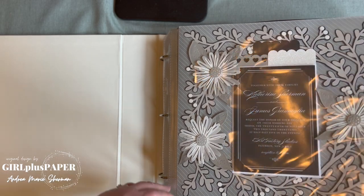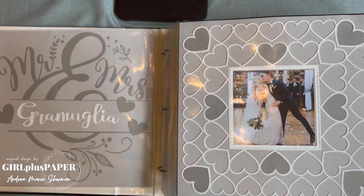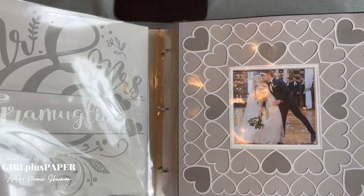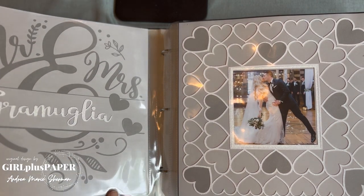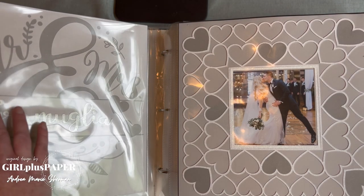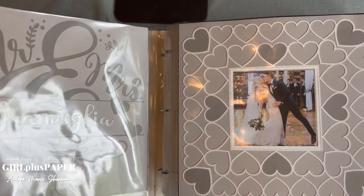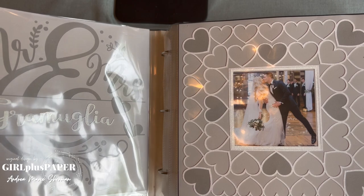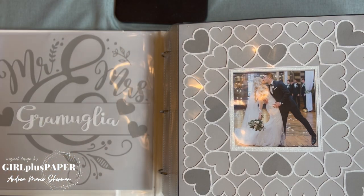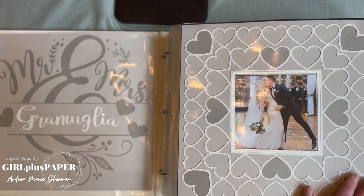Yes, the invitation. Turning the page — this big page came from Cricut Design Space. She made the last name here, and again keeping that very neutral color palette, which is similar to what I'm doing with the album, just a little different. I love it because it's all coordinating.